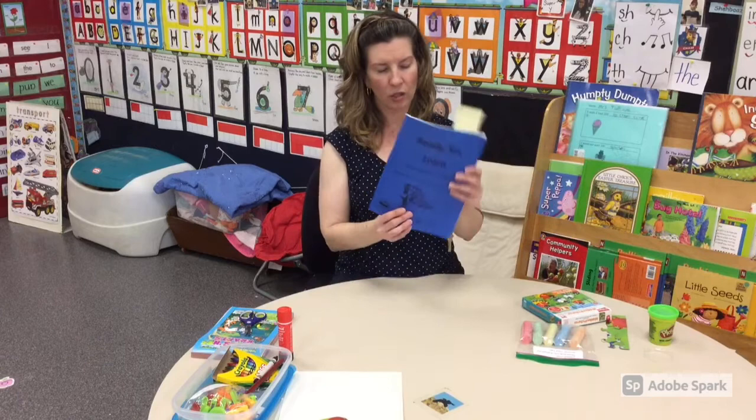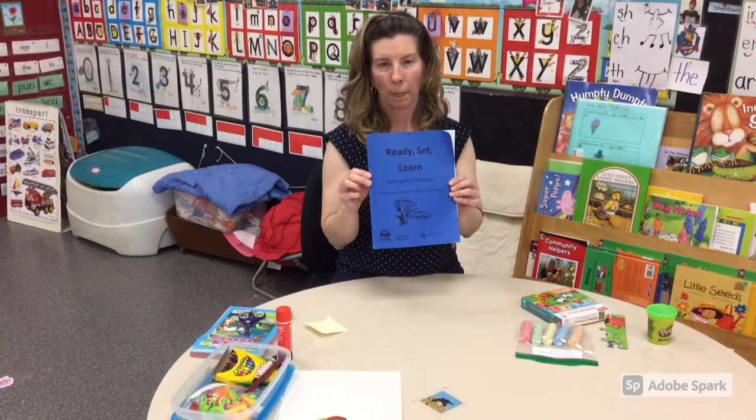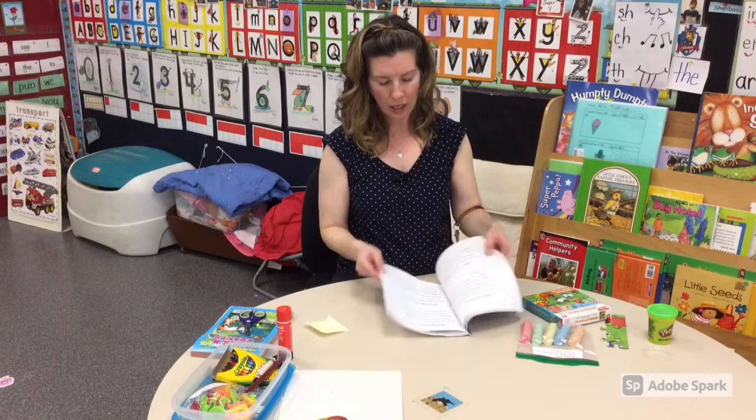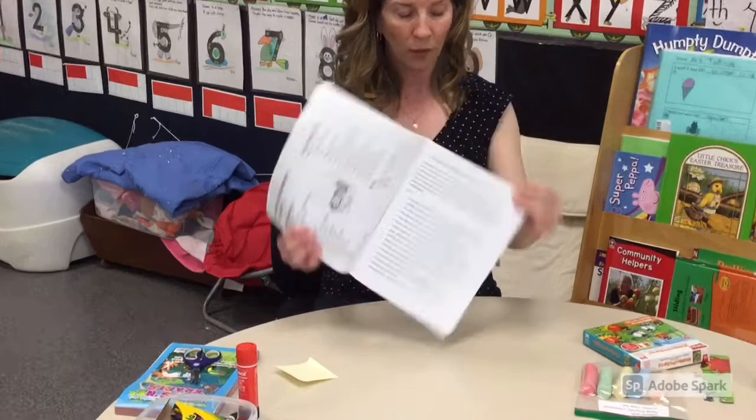Today I'm going to talk about a few pages from our Ready, Set, Learn booklet that we're sending home in our kit. Every kit will have a book called Ready, Set, Learn, Kindergarten Readiness. You can find that in your bag and there is a page in this book talking about the hand and finger skills, the fine motor skills I had mentioned before. There are lots of good examples that you can practice with your child at home.